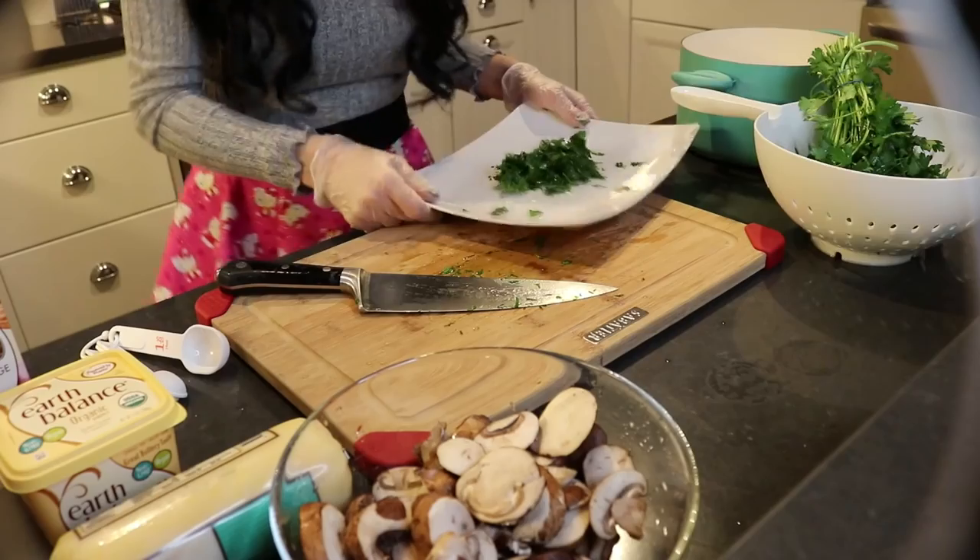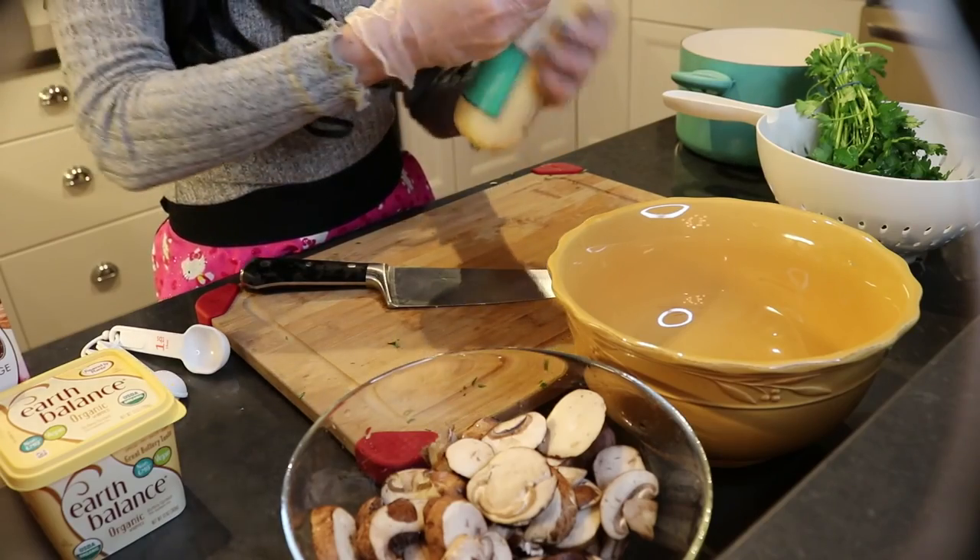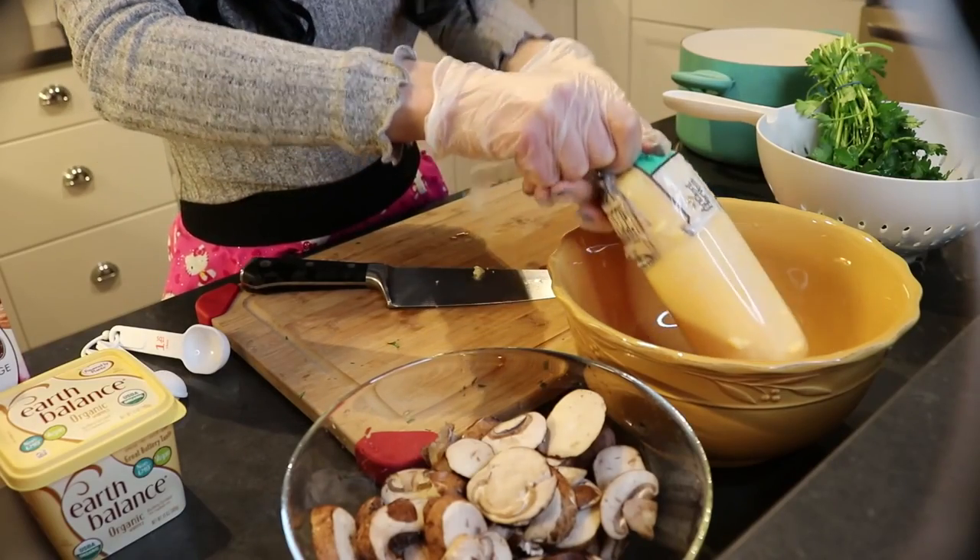So you have your parsley all chopped. The parsley is used for the mushrooms. Now we're gonna start the creamy polenta process. Polenta is pretty easy to find in your grocery store, and if you're wondering what polenta is made out of, polenta is a cornmeal.